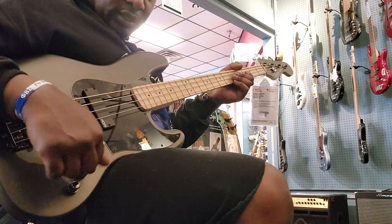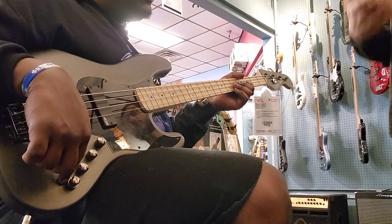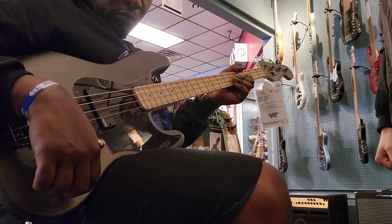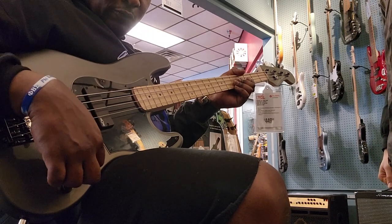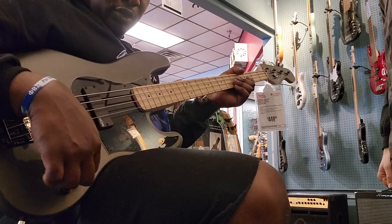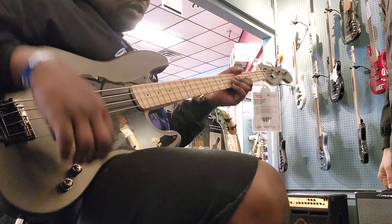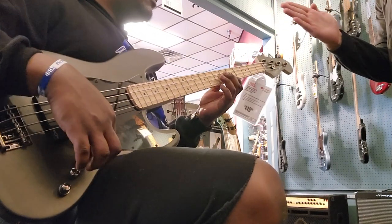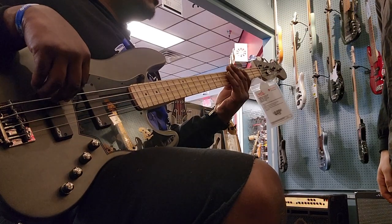I want to know what the hell these knobs are, because I'll assume mid, high, low — you'd think, right? But there's no middle detent for the top one, so it's different, and there's no middle detent for this one either. So you just kind of hunt for the middle of the knob and play the same thing over and over.